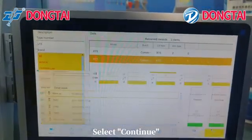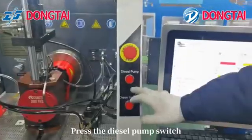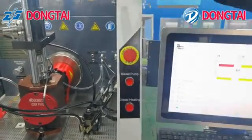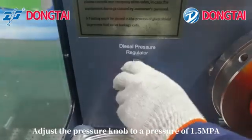Select continue. Press the diesel pump switch. Adjust the pressure knob to a pressure of 1.5 MPa.